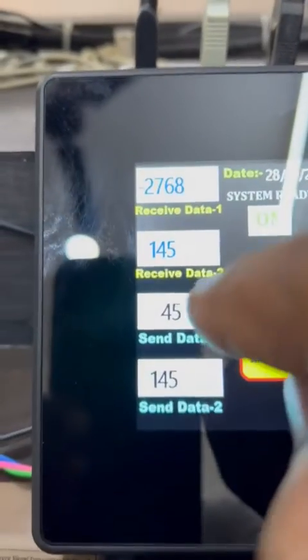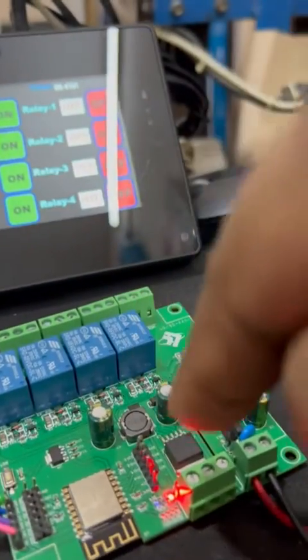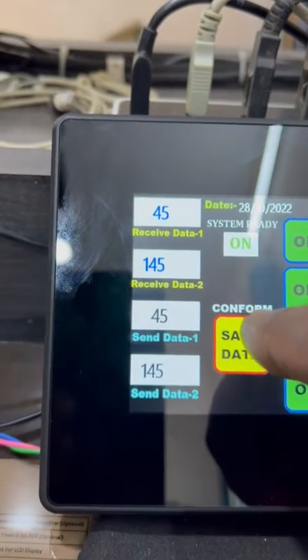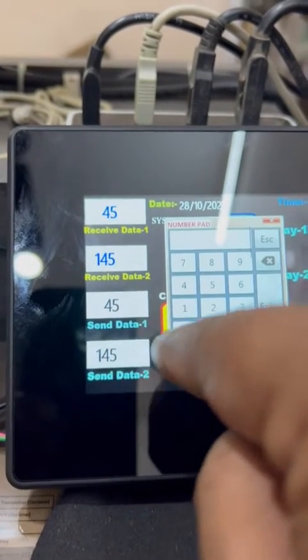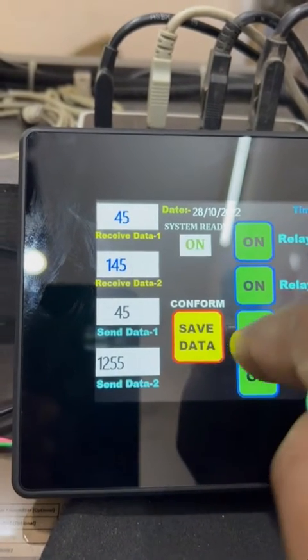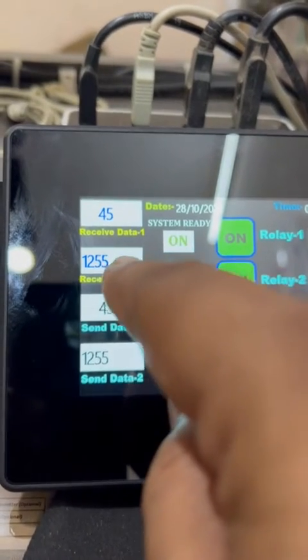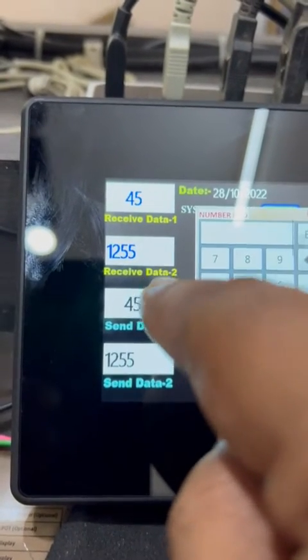For the analog part, I am preparing the logic to set a parameter value here. The value will go to the controller, and the controller sends it back to display here. The current value is wrong, so if I press Save Data and enter a value like 1, 2, 5, 5 — you can see 1255 appears here.